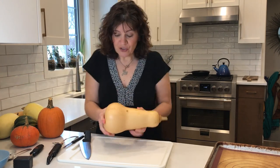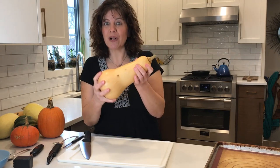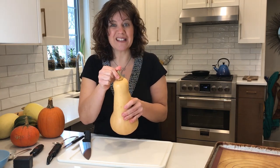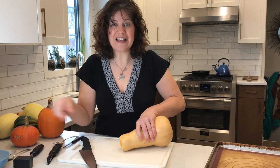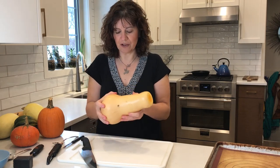To cut this I'm going to separate the bulb and the neck so that it's a little bit more manageable. The other piece I'm going to cut off is the stem because it's really hard to cut through. So right away I can go ahead and take that stem off, and we see that beautiful orange colour coming through.